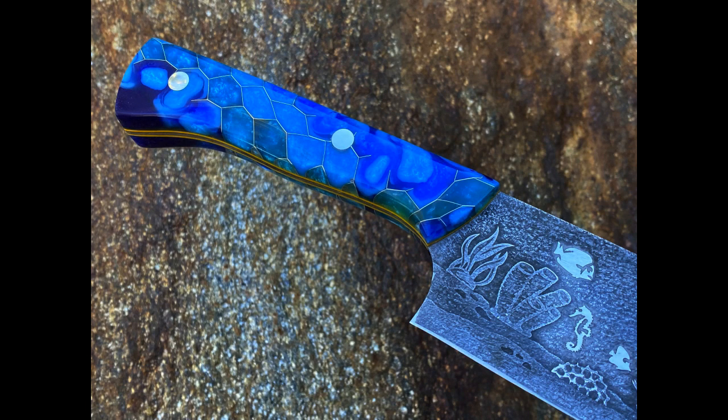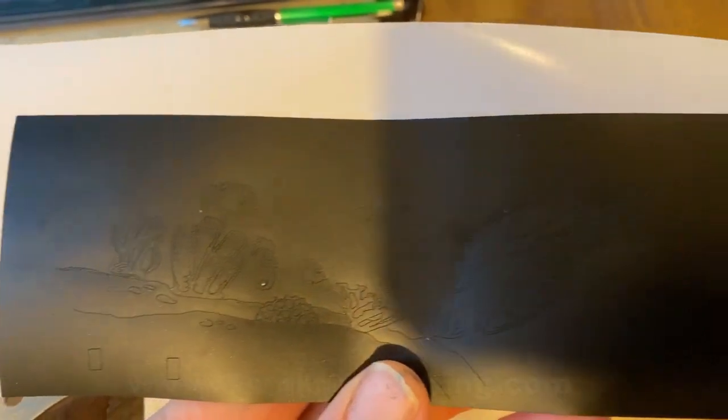In the next video, I'll show you how I shaped, profiled, formed, and polished these nice handles, which were made by Brad Hunt. But in this video, we're going to focus on the blade etching.